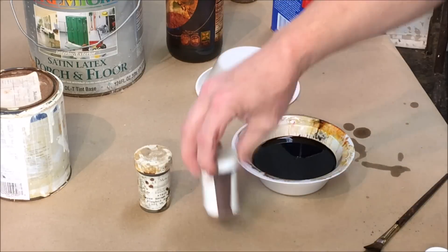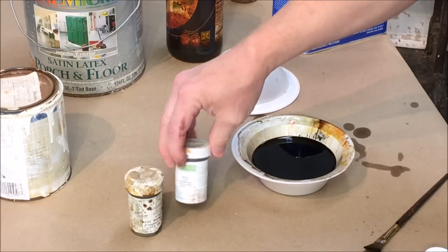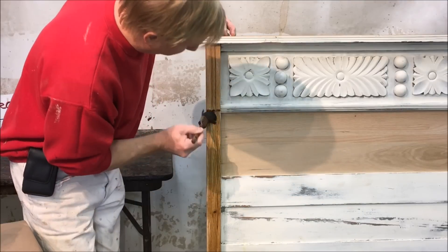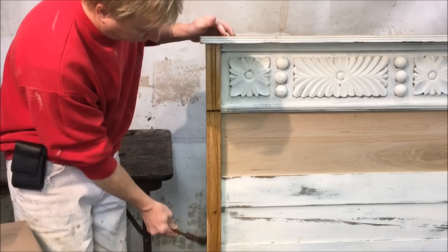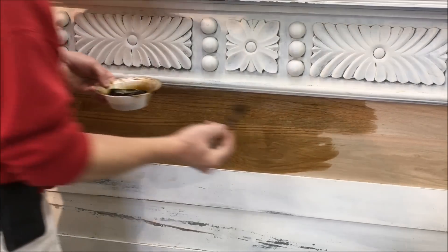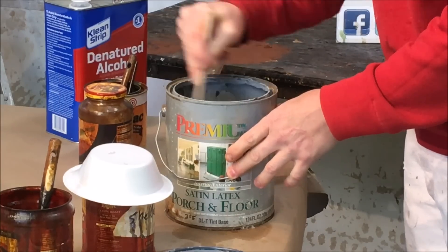The aniline dyes here are dark brown walnut and a little bit of red mahogany dye — mix those together. All right, the next thing is the gray paint.